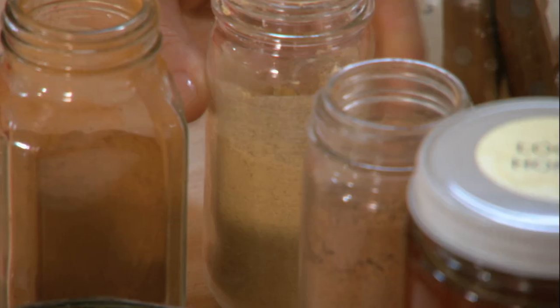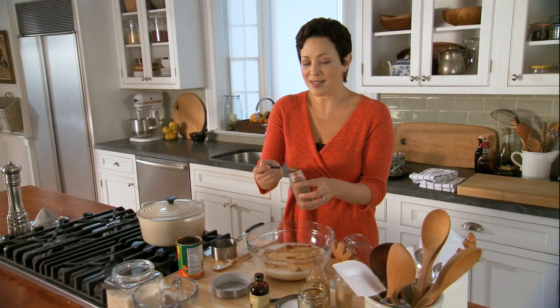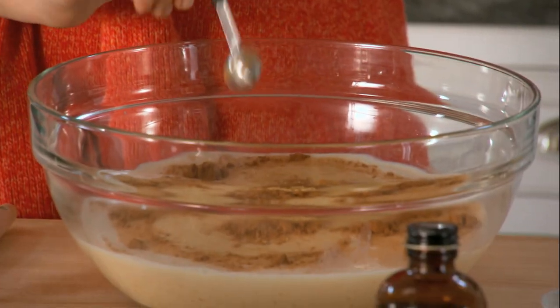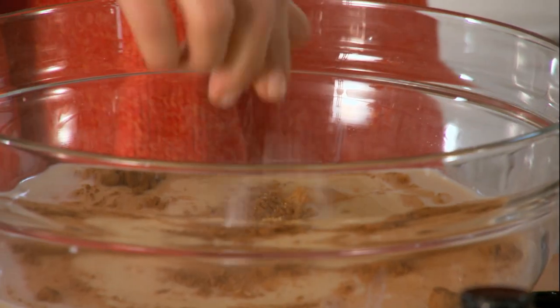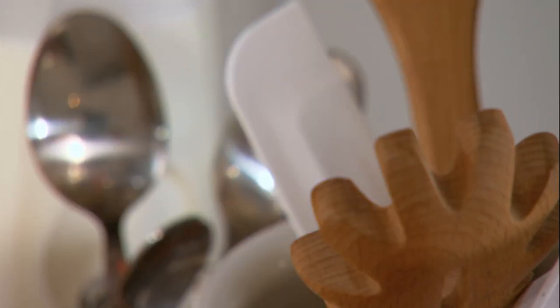Now these wonderful pumpkin pie spices. Cinnamon, some ginger gives a little kick, and a little bit of nutmeg. And the way this makes your house smell when it's cooking, it's unbelievable. A pinch of salt. Vanilla — I just love the smell of it. And just give that a little whisk.